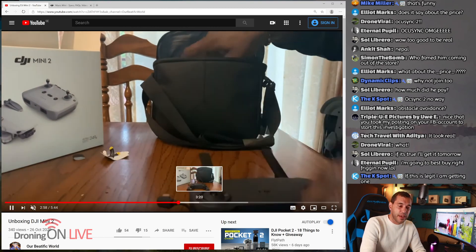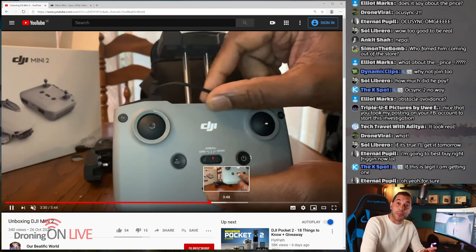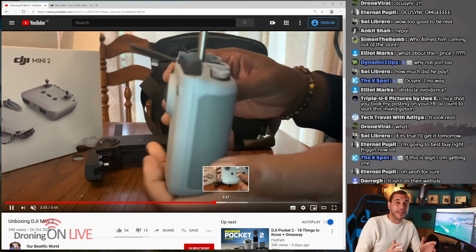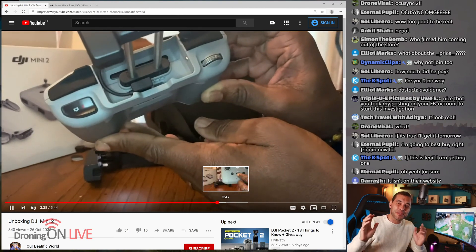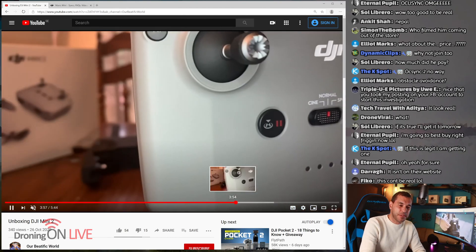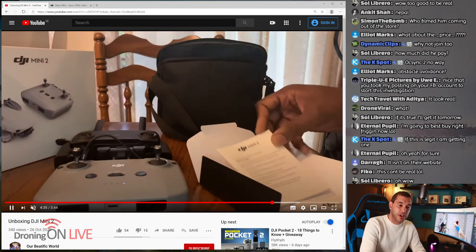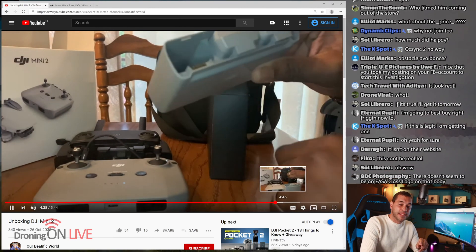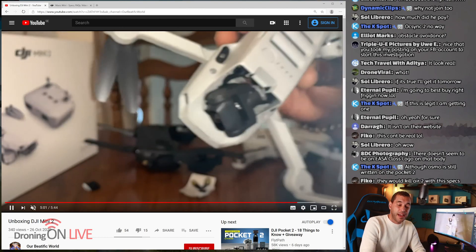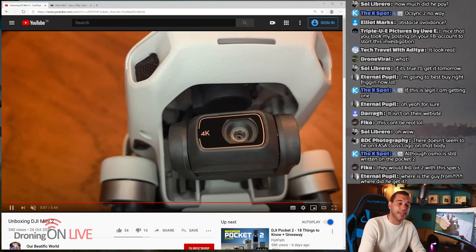You can see the form factor is almost identical — he's got the original and the new one there, almost no differences between the two. The controller is the same as the Mavic Air 2, so it might be that you can use your Mavic Air transmitter with this. But the great thing is, if this really does have OcuSync, I can use my smart controller with it and I am so happy about that. You can see the charging hub there as well. I've put a link to this guy's channel below — please check it out and subscribe, because I suspect he'll be one of the first to have his Mini 2 up in the air.